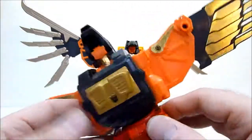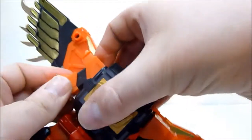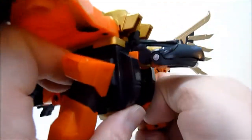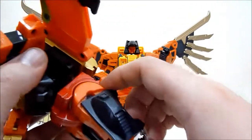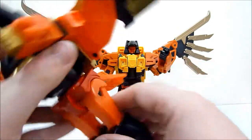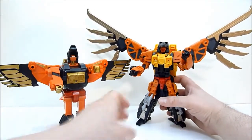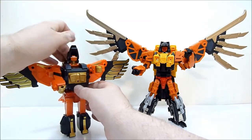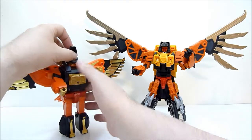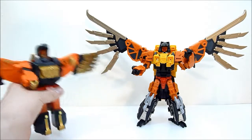Let me quickly transform our Generation 1 friend here for comparison. So here is Talon being awesome, and here is Dive Bomb being a weird Generation 1 transformer. You can do the dual transformation here too — this guy you just put his bird mouth down and that's kind of the thing there. Really, really cool.